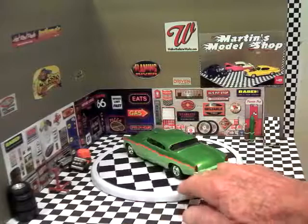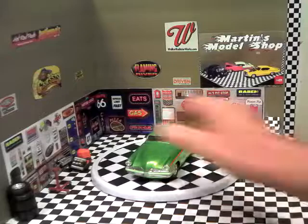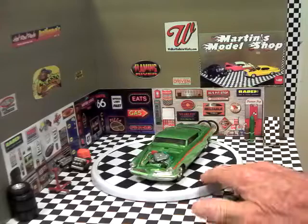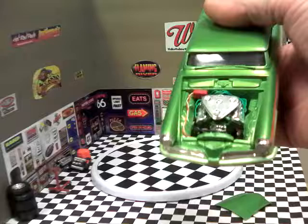It has homemade seat belts, the dash is painted the same color green as the top, and this is a real boulevard cruiser. For engine power it has a Hemi Chrysler engine in it. It's wired, with a homemade MSD box wired in as well.